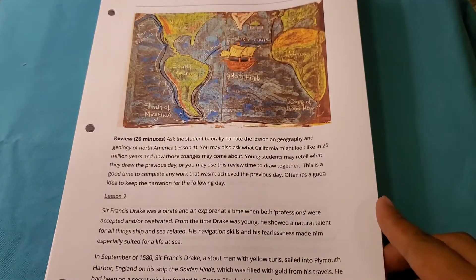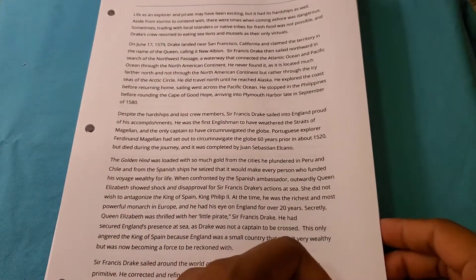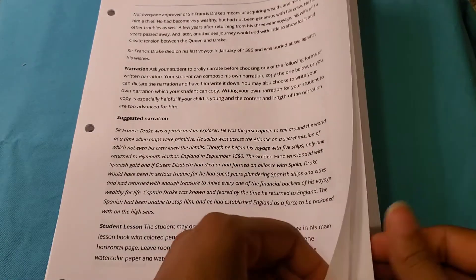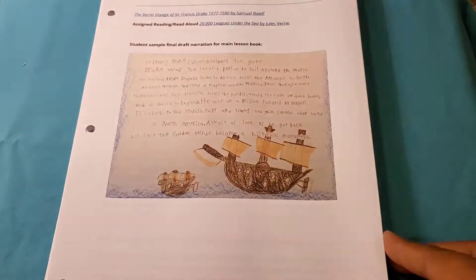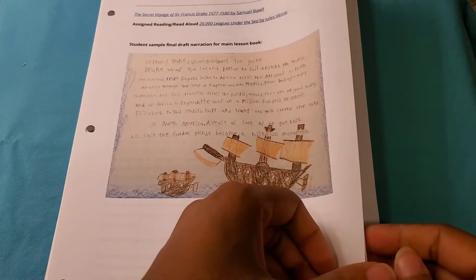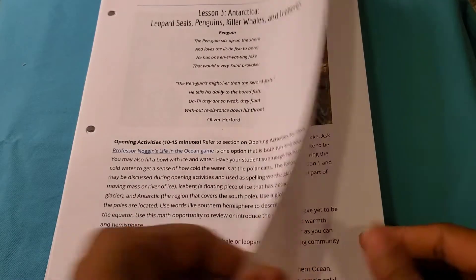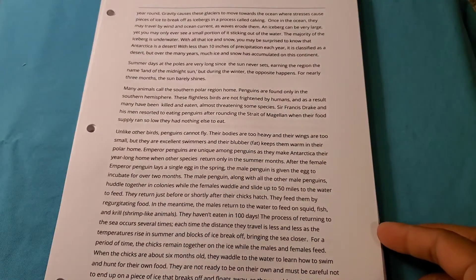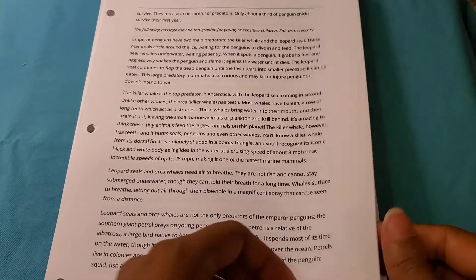I want to start off by saying how beautiful this is — you can just look at the cover and see that. If you know Hannah, you know she doesn't let anything go that's not very well done, so all I can say is job well done. From the very first page to the very last, I personally was impressed. It starts off with a great table of contents so you're very clear on what you are doing.